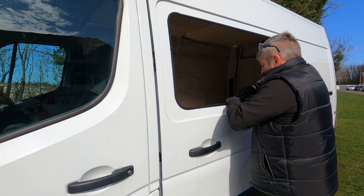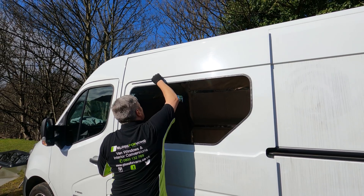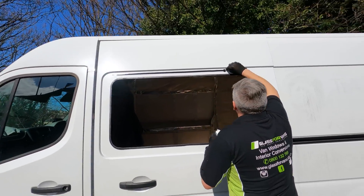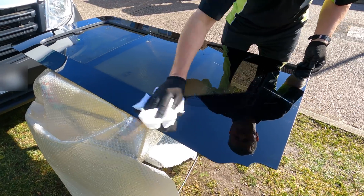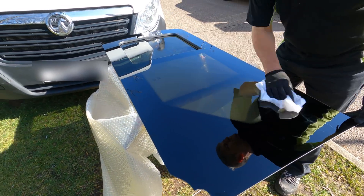That's the trim going in, and a bit more primer. Then I think Darren's going to put the glass in - very excited. So if you're fitting windows yourself, you've really got to make sure that everything's spotlessly clean, or it might end up falling out.